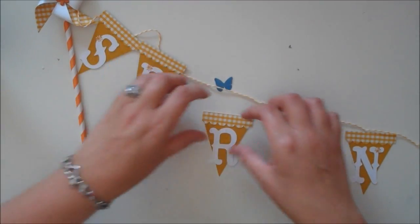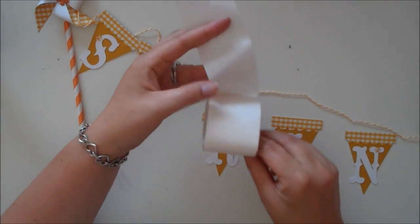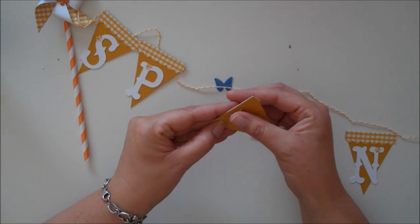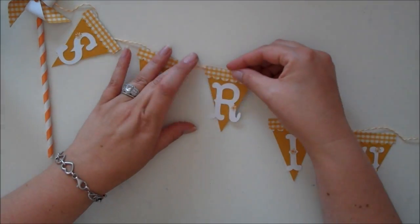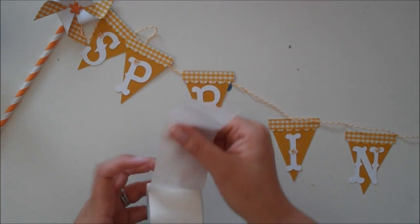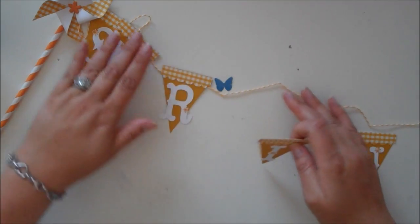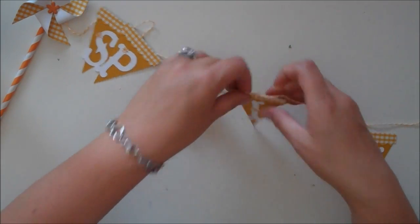I've gone ahead and already adhered my S and my P. Let me show you what I've done. I'm just taking a glue dot and rolling it into like a little worm-like shape. Then I'm just sticking it to the back of my banner, kind of in the center. I'm trying to keep this as simple as possible, not trying to get too technical. And then I'm just sticking it to my twine and pressing it down, then moving on to the next one. Really simple — stick it to the center. They are really sticky, and I'm trying to get it kind of even between each one, but if it's not, I'm not going to stress about it.